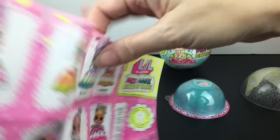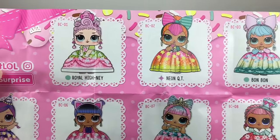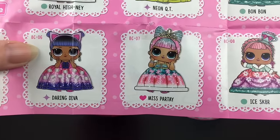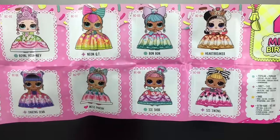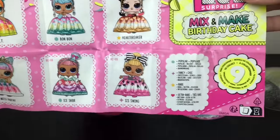We have Bon Bon with the num-nums, Neon Cutie, Royal Heiney, Super Bebe, Daring Diva — I remember her too — Miss Partey, Isis Skater, and Sis Swing. Oh my goodness, there's so many returning cuties, but with a new look and design. I love it.